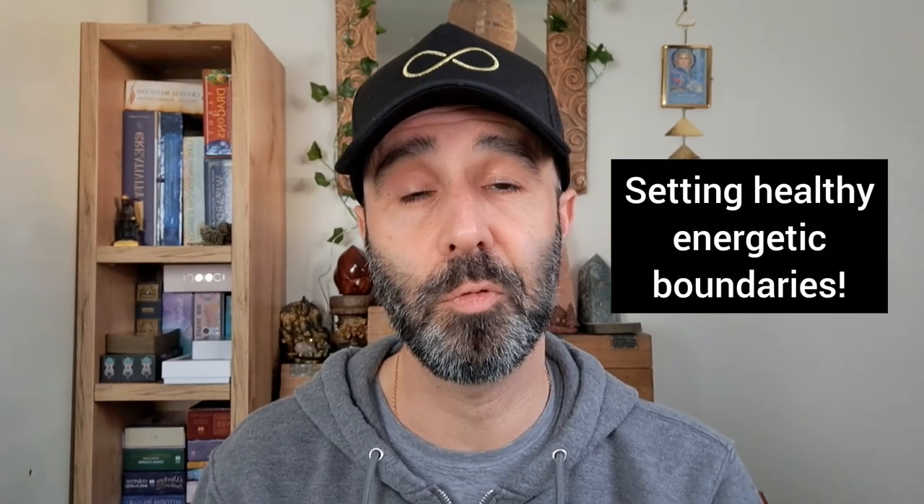If you're interested in crystals for cleansing your aura, there's a blog post linked in the description below. If you want a more detailed guide — especially if you consider yourself an empath, or are interested in psychic protection, managing your energy on a daily basis, controlling what energies you let into your aura, and managing your own energy field in day-to-day life — check out my book Psychic Protection Crystals, available on Amazon and elsewhere.